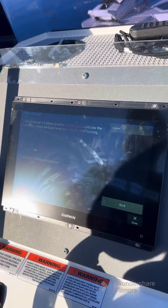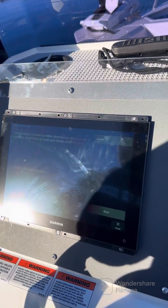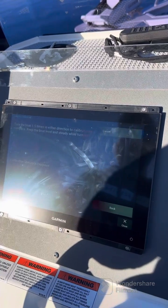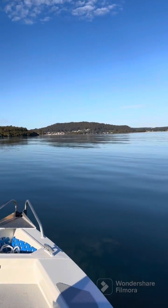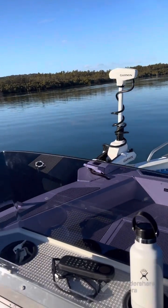It'll give you instructions on the screen: turn the boat one and a half times in either direction to calibrate the compass, keeping the boat level and steady. These are the optimal conditions for any compass calibration — no wind, no tide, and very little boat wash.